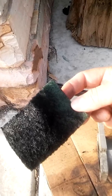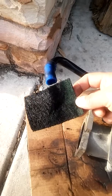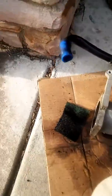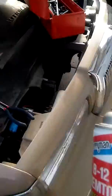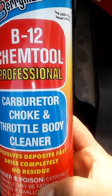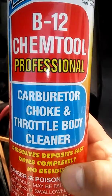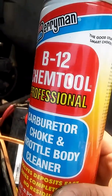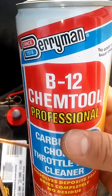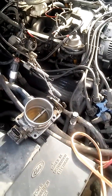That stuff is really tough to get off, it's really stuck to it. I don't think anybody's ever cleaned this before, and I've had this part for seven years. I'm also using this carburetor choke and throttle body cleaner. I picked this up over at O'Reilly's for like six bucks and it's working pretty good. I'm gonna get back to it and I'll show you the results when I'm done.